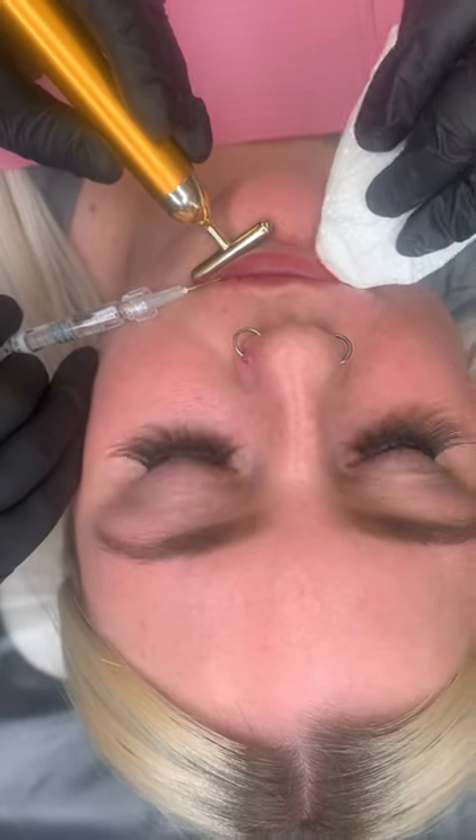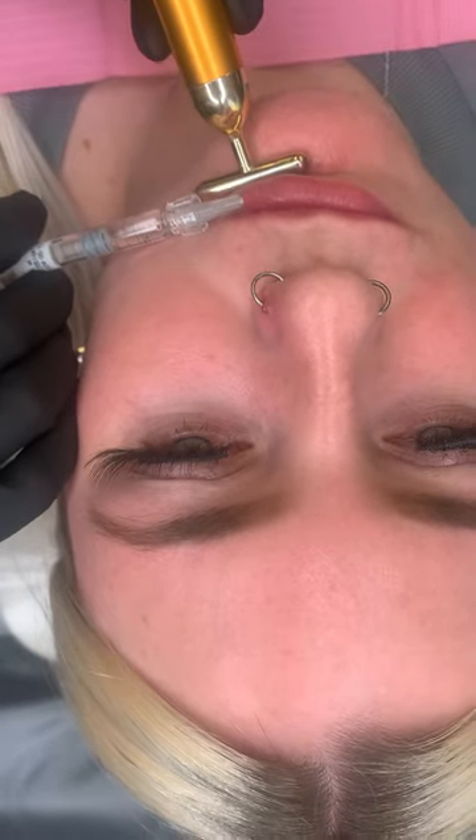Alright, three in the bottom. Shall I scratch? Alright, middle bottom — this is the one I don't like when I do my own. Good, darling. Perfect. You're trooping through it. You're so good. Right, last one, darling.